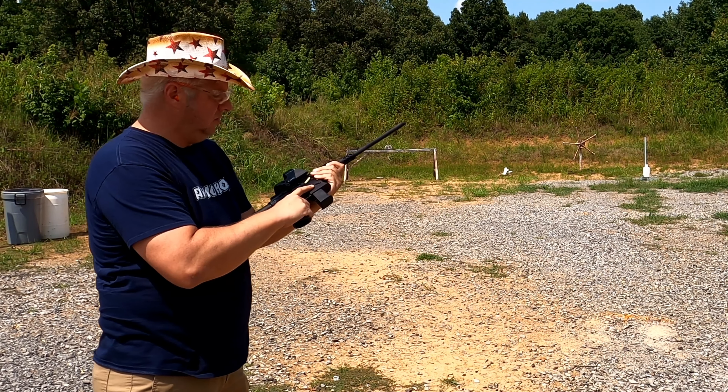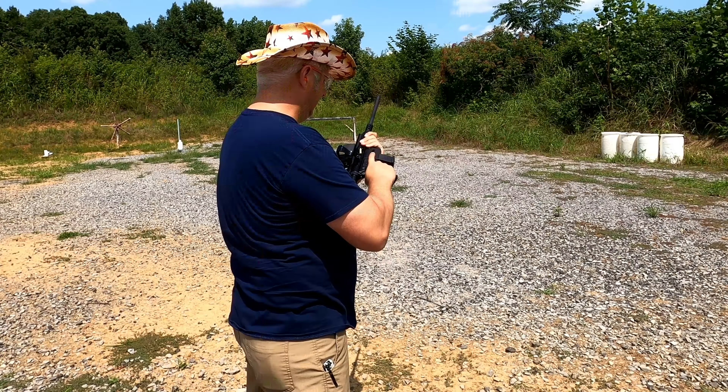Let's fire another magazine through it and then I'll go over a little more detail. Magazine locks in, cycled a round in the chamber, safety's off. I didn't set the targets back up — I've got a few more mags and I'm gonna do a rapid burst on this one, then set the targets back up for the next round.